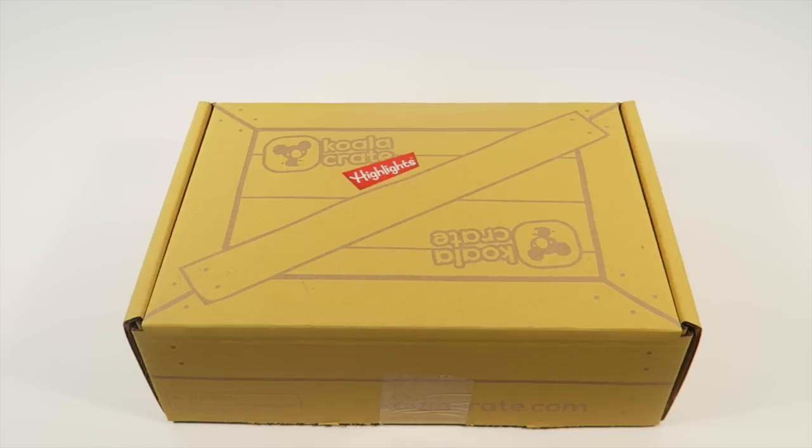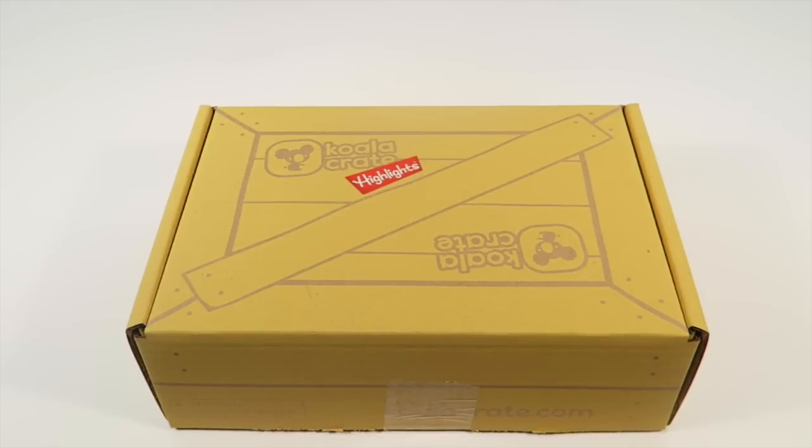This is my unboxing for Koala Crate for September 2015. This box is for kids around three to four years old. It's $19.95 a month. They have a great promo going on right now — you can get a full-size box like this for free, you just pay shipping, around $4.99 maybe. I'll put the details below. You will be signed up for a subscription so you'll have to cancel if you don't want to continue.